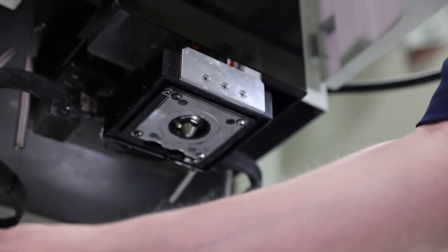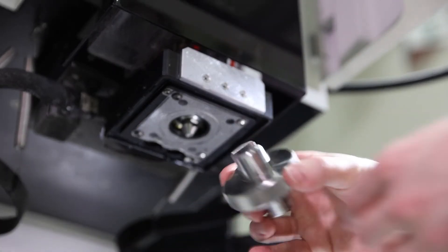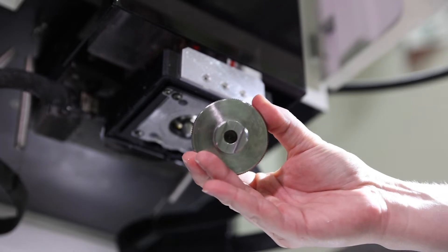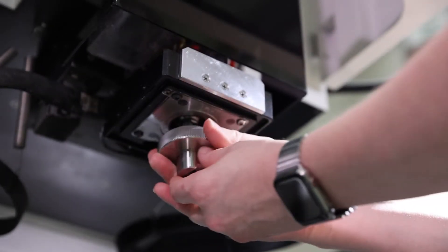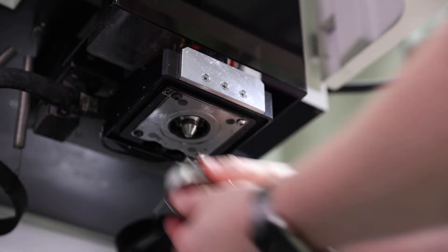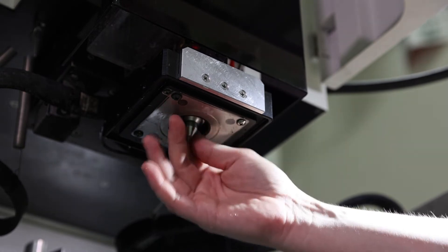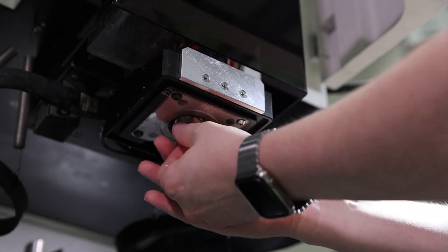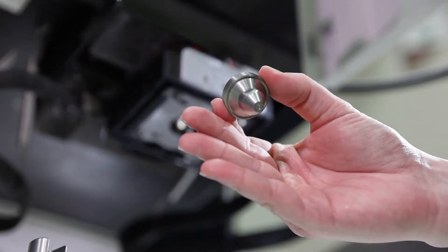Now the upper head is a little bit different because we have what we call our AWT jet — our automatic wire thread jet. The same guide change tool also has another slot for the AWT jet. So we're going to loosen that up, break that free, and then finish by hand. There's our AWT jet — set that to the side.